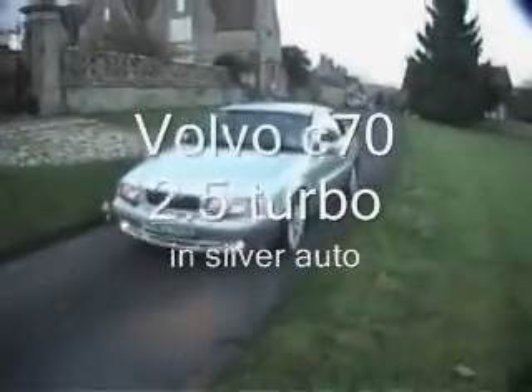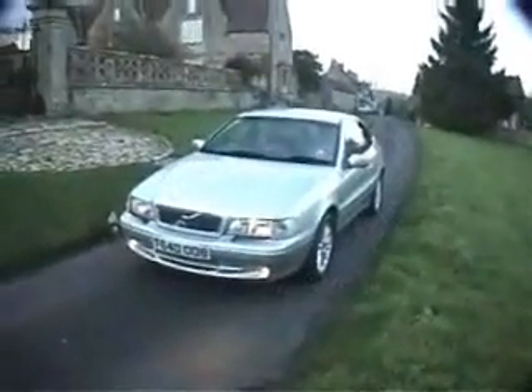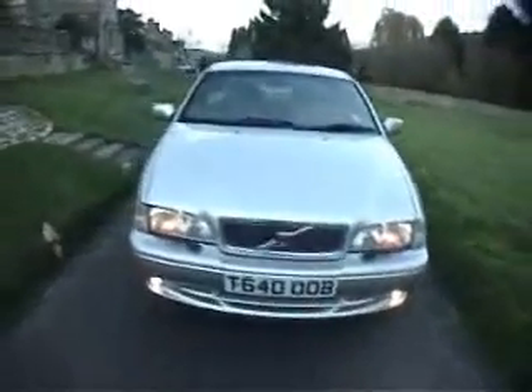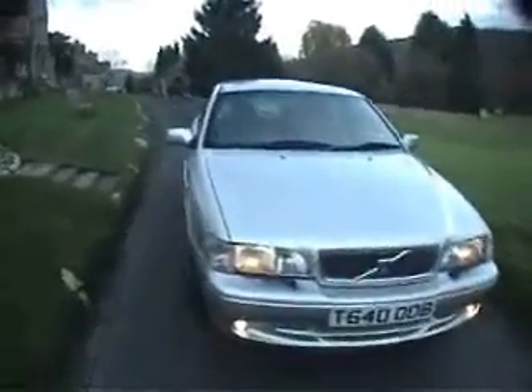Hello and good afternoon, welcome to the video for this Volvo C70. This car is a two-door coupe, automatic, fitted with a 2.5 turbo engine. It's metallic silver with alloy wheels, full leather interior, plenty of tread to go, and is in rather good condition.